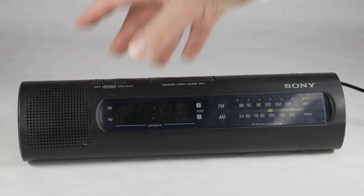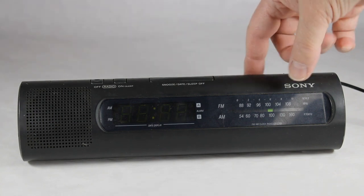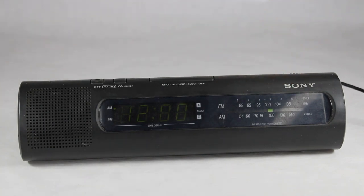So I plug this thing in and I'm going to adjust the brightness here, see if I can get this a little bit brighter. It's not that much brighter, but okay. Let me see if I can set the time at least a little bit here. I got it set from 12 a.m.